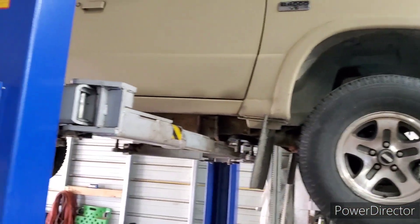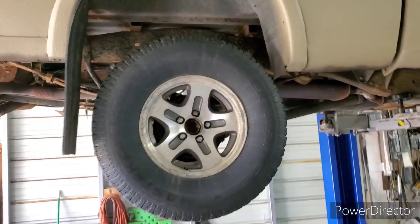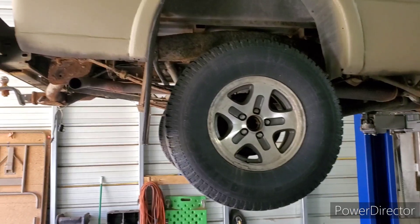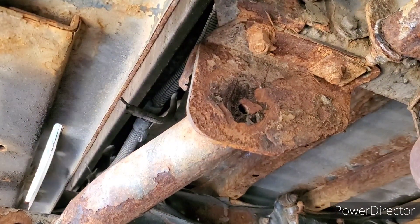Don't use chassis saver on your frame unless you have it completely bare metal — that would be my best suggestion as of right now. I thought I did the best thing I could for this thing, putting the rust mort on the whole entire frame and soaking that frame. And it did all right, I think, for the first maybe two years. But the rust on here is terrible — I plastered everything and it's just coming off in huge chunks.